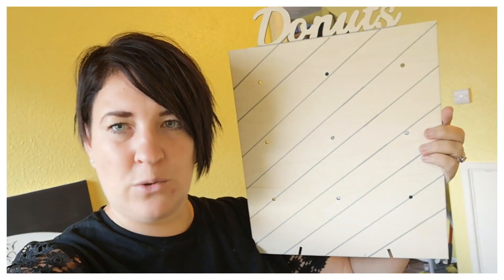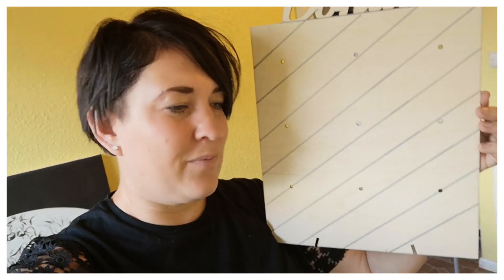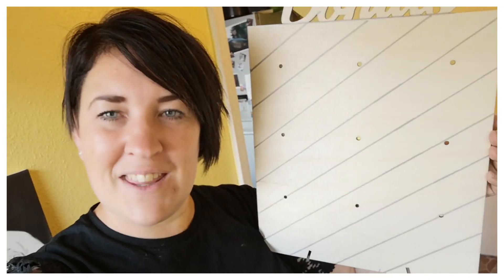Hi guys, welcome back to my channel, or if you're new here, welcome! So today we're going to be decorating a donut board. It's Danny, my daughter's birthday in three weeks time, so I bought one of these off eBay. It's a donut wall — it's got holes in it where you put the wooden dowels in that you hang the donuts on.